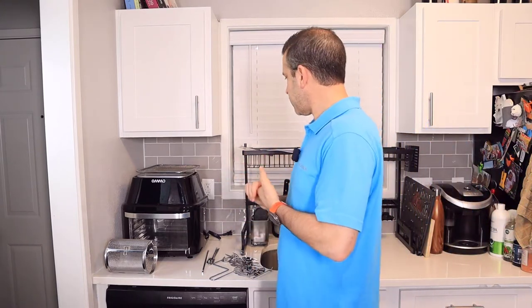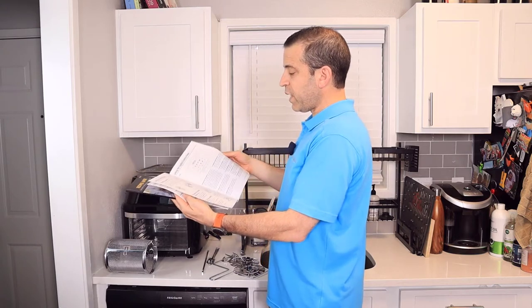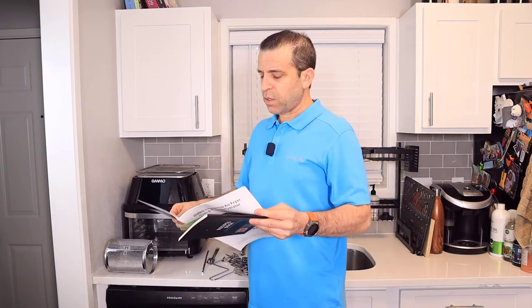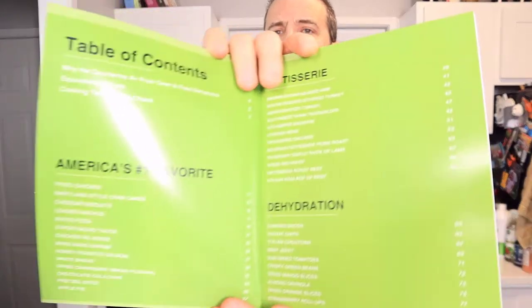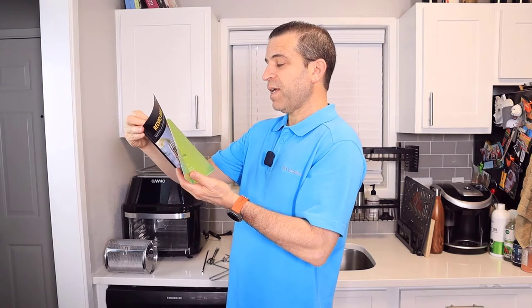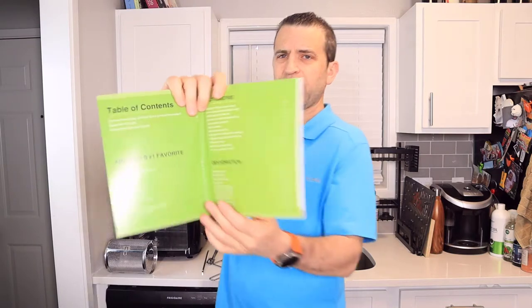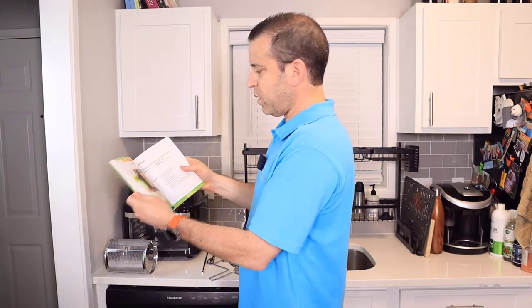First of all, you have your user manual, and there's a lot of good information in there showing how to put together some of the accessories, especially when using the rotisserie for chicken. It also has a nice recipe book — not huge, but there are a number of good recipes to choose from. You've got sections covering America's number one favorites from fried chicken all the way down to apple pie, your rotisserie section with brown sugar glazed ham, Italian roulette of beef, and dehydration recipes — all with nice images.